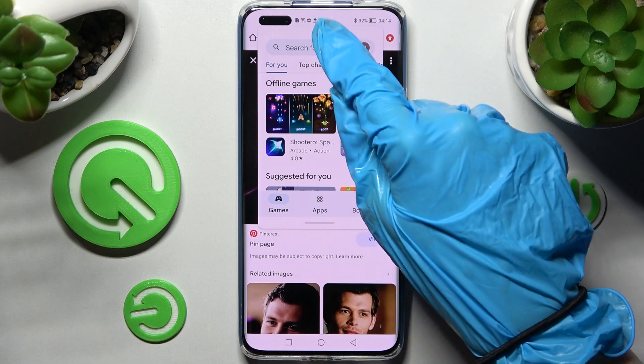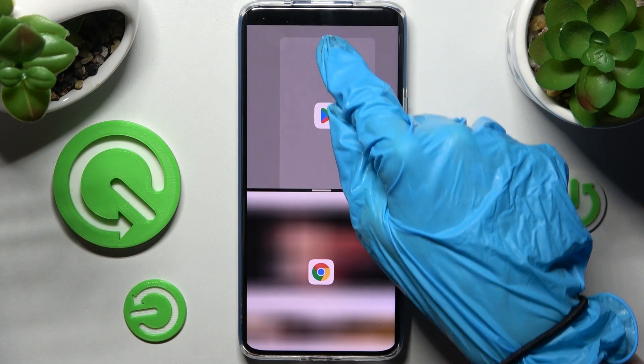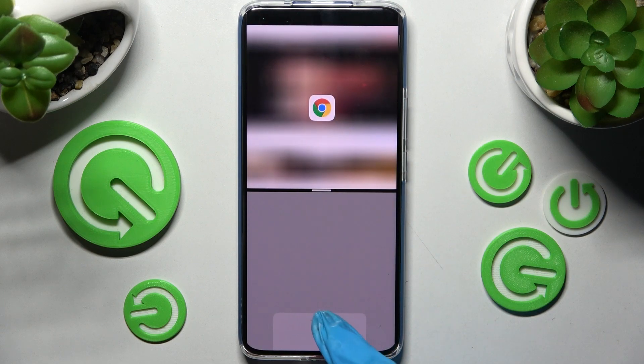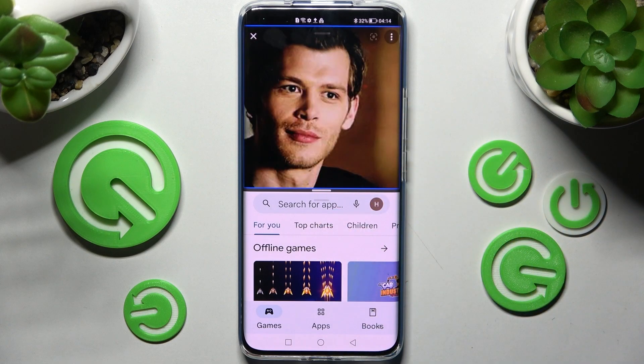After that you need to hold your first app, open it in a popup window, and drag it to the top or to the bottom. If you see the grey area, let go, and as you can see, now I can use both of my apps at the same time.